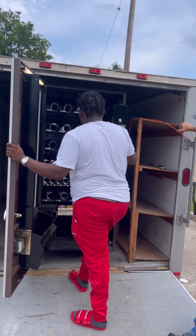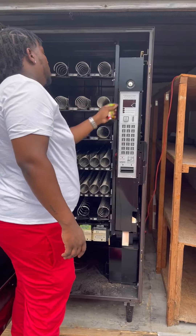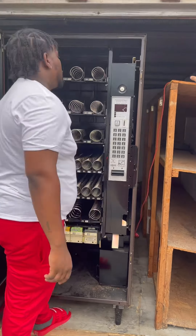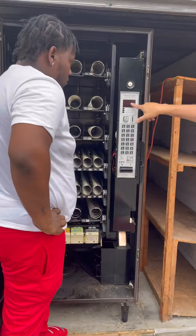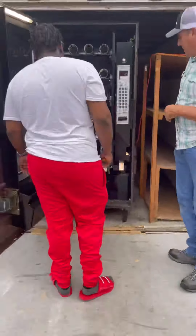You want to check the coin mechanism and also the bill validator too. So make sure you bring some coins with you and dollar bills to make sure that it does accept everything, and you don't have to buy new parts or have a surprise whenever you set it on location.